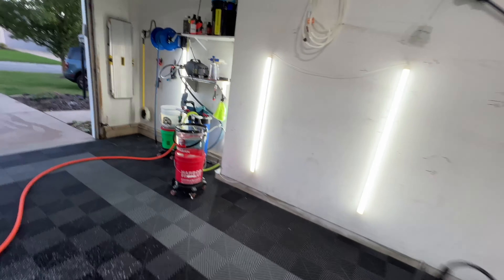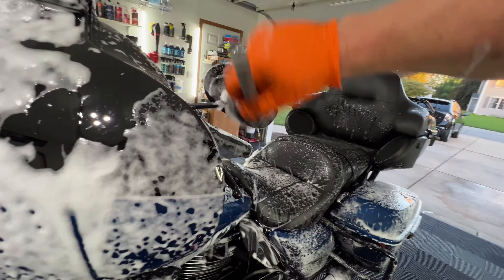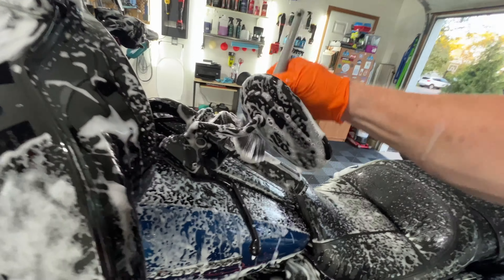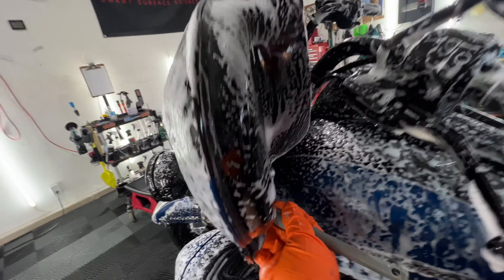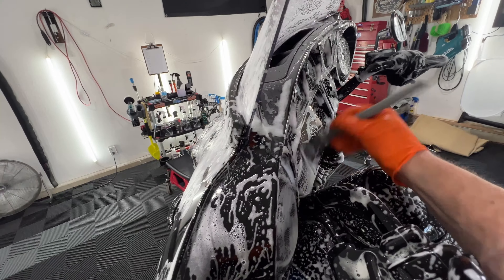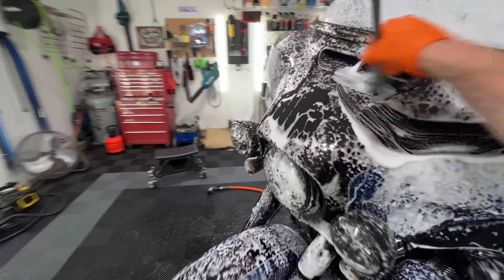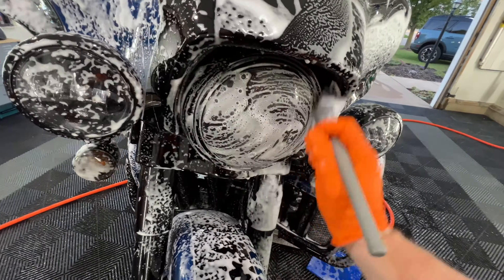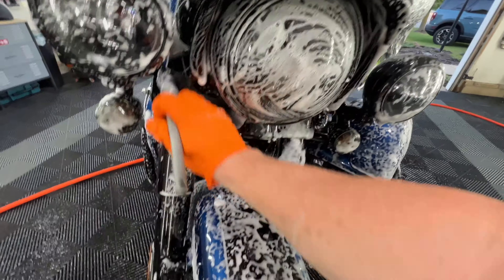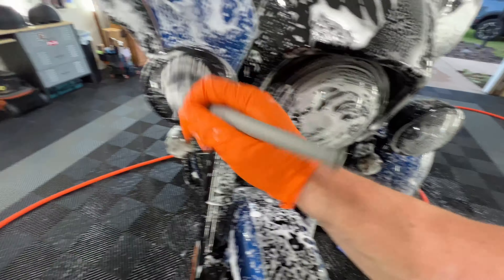If we want, we can dip it in some water and get it lathered even more. Beautiful. Smaller areas that the mitt might not hit — that's what the brush is for.